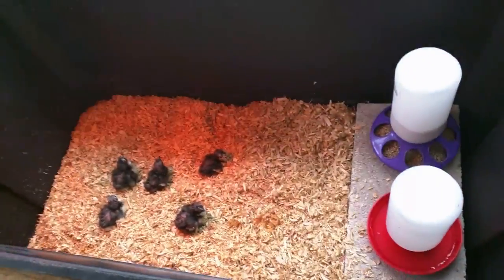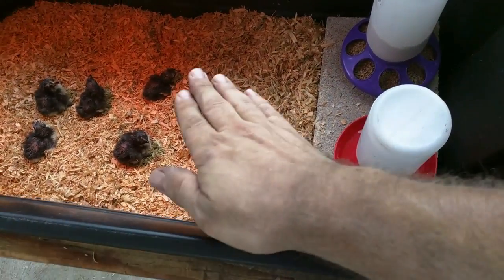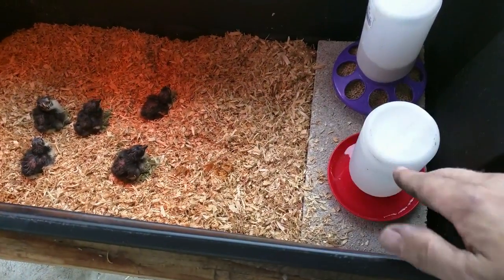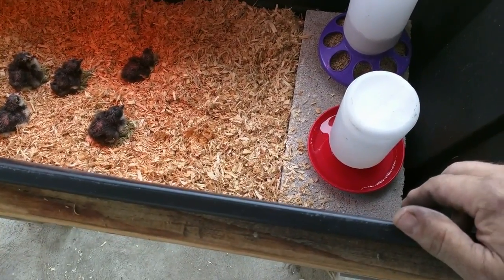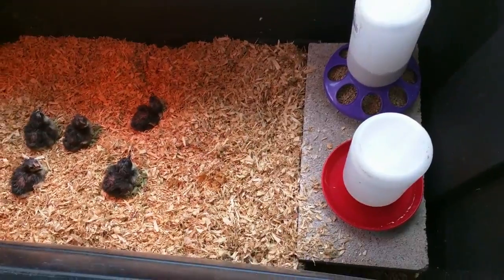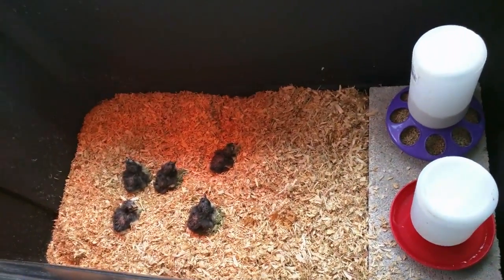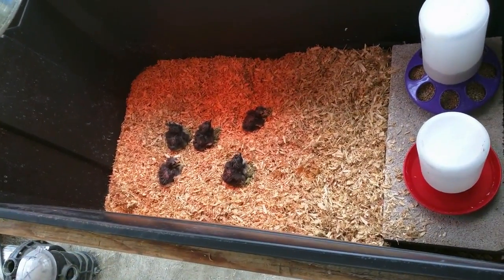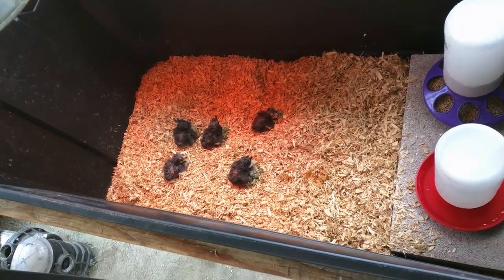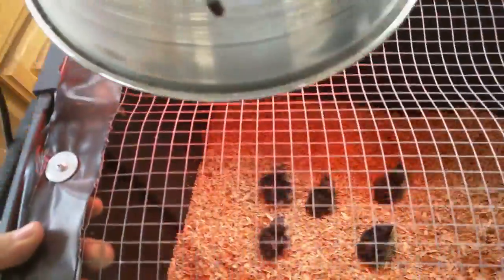Keep them in the brooder. I got this — it makes less of a mess — but I build it up kind of like a ramp so they can walk up to get to food and water. They'll figure it out really, really quick. They know where the water is, so they'll come out — they're just scared and confused right now. They can't fly or jump, so I could keep the lid off, but I put the lid on. And obviously I got the heat lamp on.